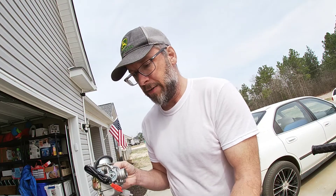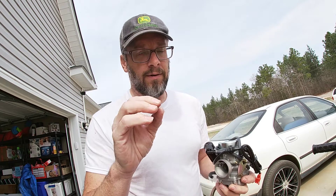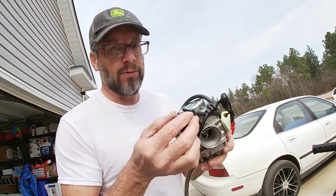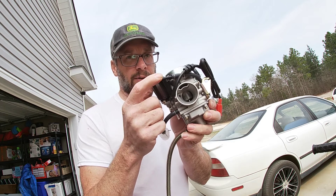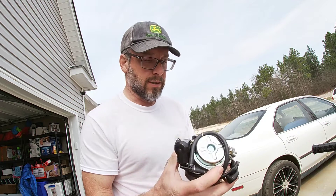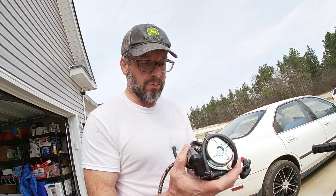Now you may have a TaoTao that has a vacuum valve over there where I was showing you the shut off valve. If you do, this hose is what's going to go to the back of that vacuum valve. If you don't have one, just stick around for the rest of the video and I'll show you where all the hoses go.